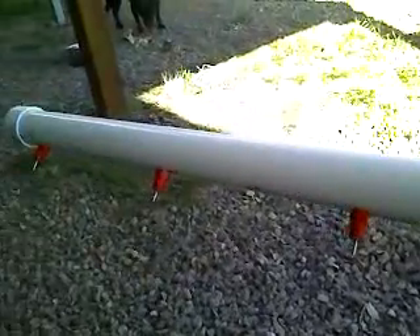This will be mounted on one of my A-frames for the chickens next to the chicken run. The chicken nipples I paid, I think it was $18.20.